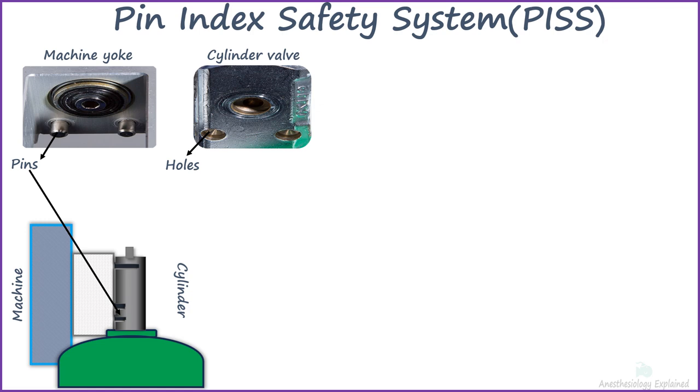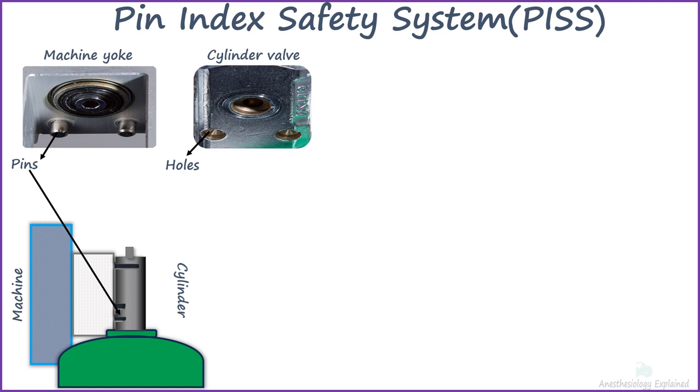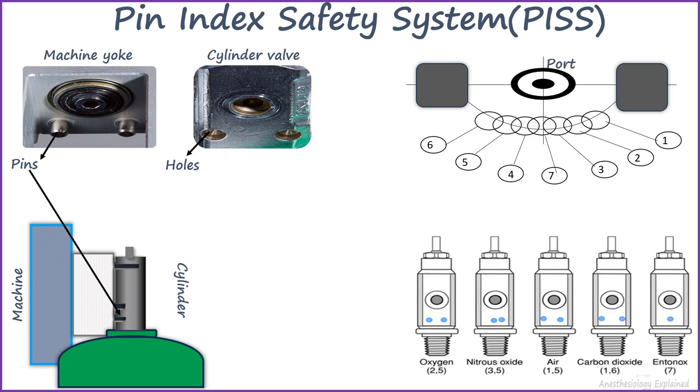The positioning of the holes utilizes an arc of a circle centered around the port, with seven hole positions equally spaced along it. Various combinations of these holes are chosen for different gases, and the corresponding pins on the hanger yoke are precisely designed to fit perfectly into these holes.